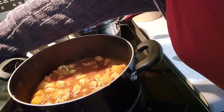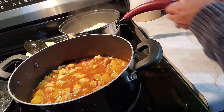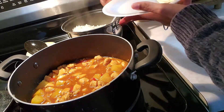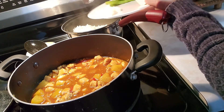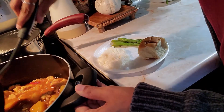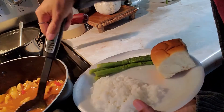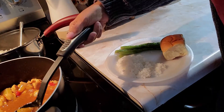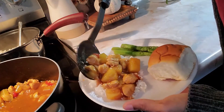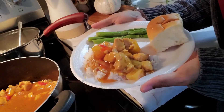Okay guys, we are all done and it is ready! I have my rice already made and I already have my asparagus and my rolls. So what I'm going to do right now is take a little bit of rice, put it on my plate, and add my Hawaiian chicken on here. Guys, this stuff smells so good — I can smell the pineapples and the onions. You just want to put it right on top, a nice little helping of it. And there it is folks — Hawaiian chicken!